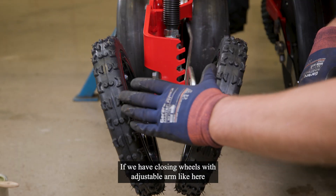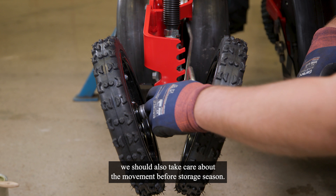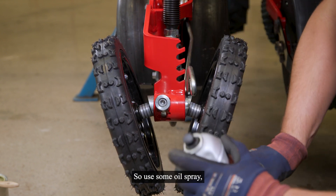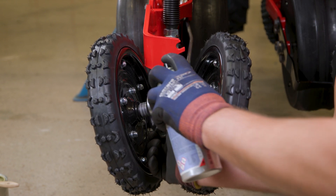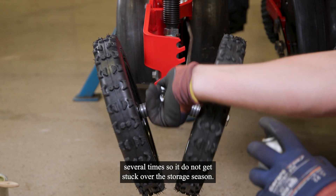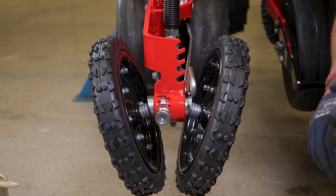If we have closing wheels with an adjustable arm like here, we should also take care about the movement before the storage season. Use some oil spray and move it up and down several times so it cannot get stuck over the storage season.